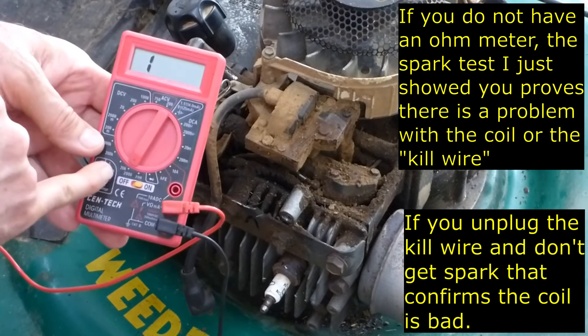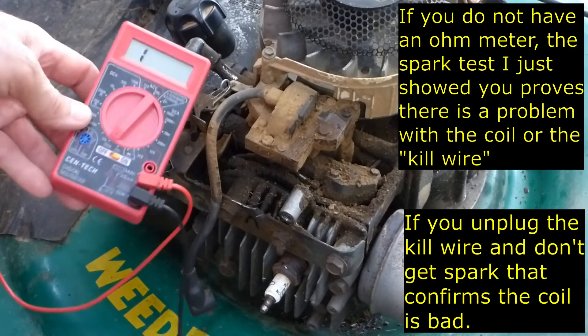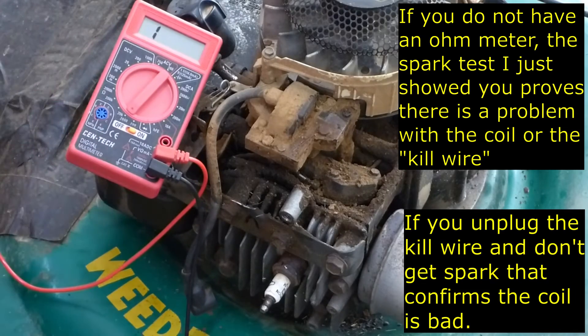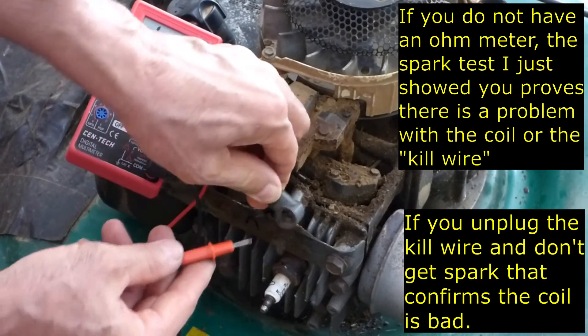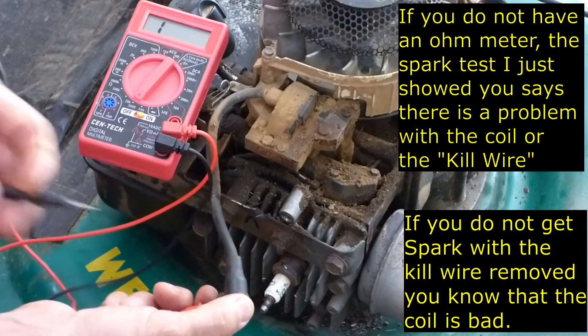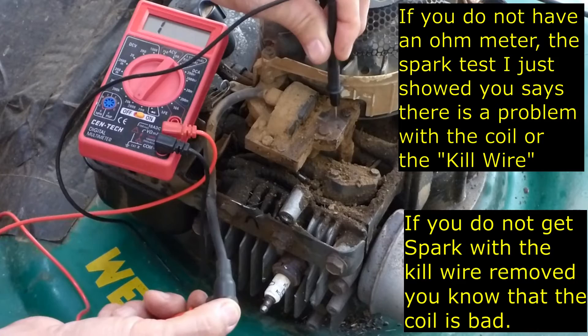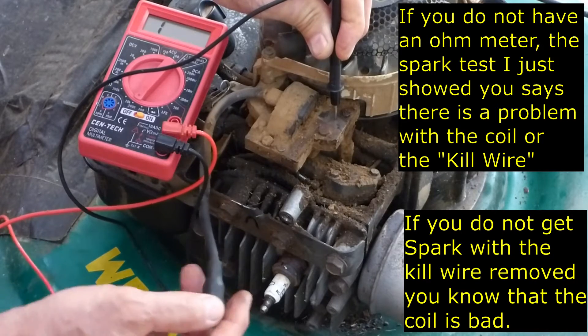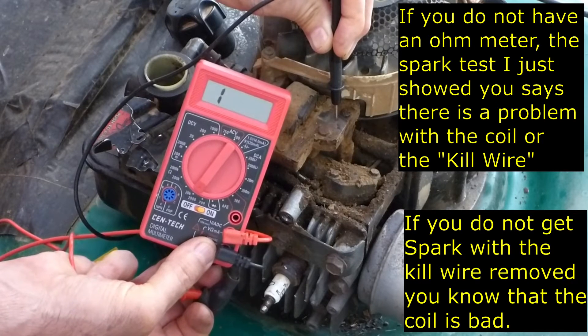I've got an ohmmeter here and I set it to 20k. I should get a reading between 2,500 and 5,000 on a little Briggs & Stratton coil. You take the positive and touch it where the spark plug goes in there, and you touch the negative to the body of the coil, and I get nothing. So I think this coil is bad. Let's change it out and see if that will fix it.